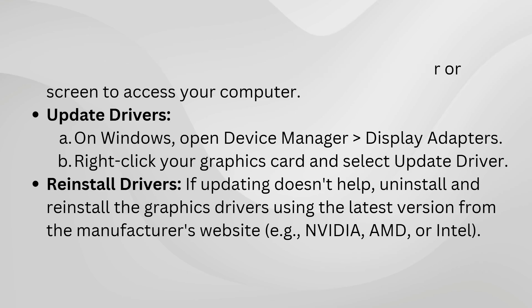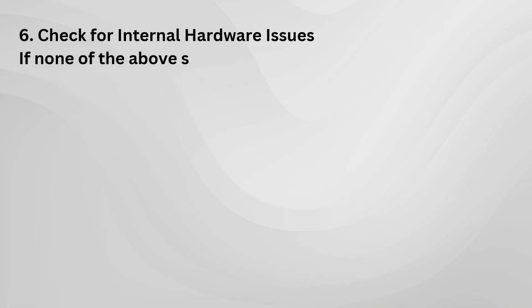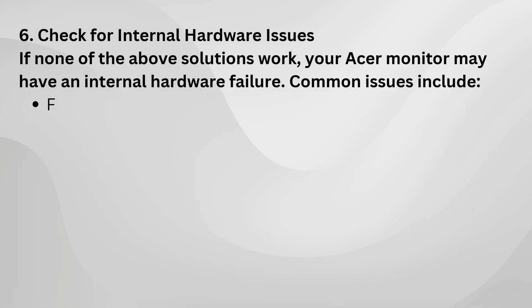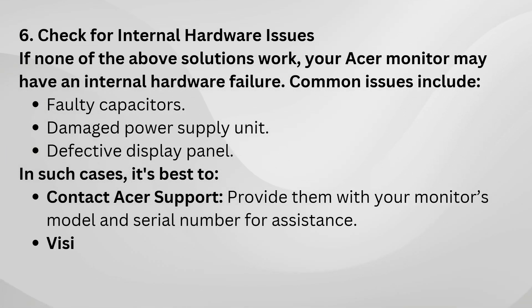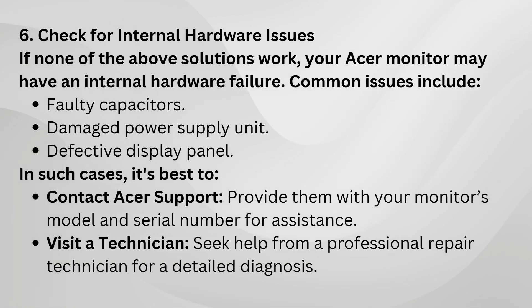If you've tried all these steps and your Acer monitor still won't turn on, it could be a hardware issue. In that case, contact Acer support or take the monitor to a professional technician.